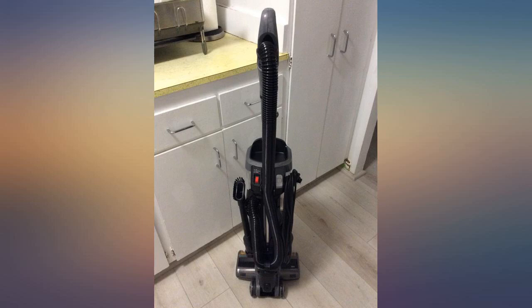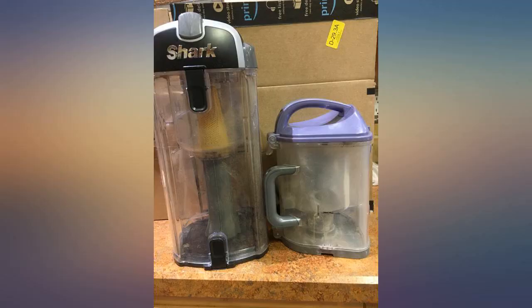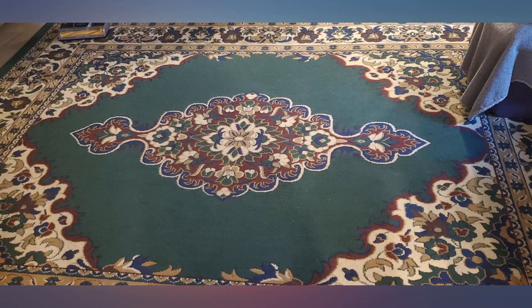The Shark self-cleaning vacuum is an improvement over the previous pro model I had for 3 years. It has better suction and a more useful vacuum hose. While it doesn't come with as many attachments, such as the vacuum roller, the unit works fine.